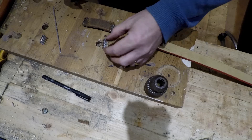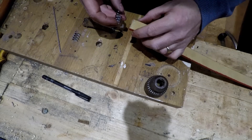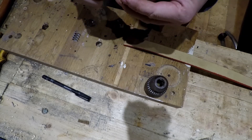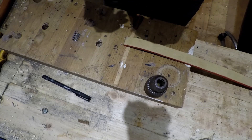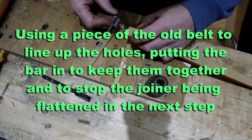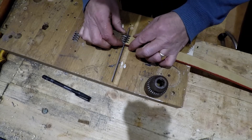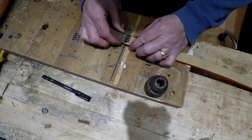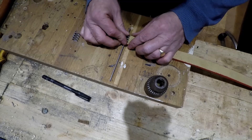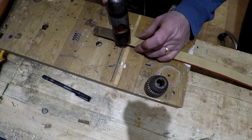I've got these joiners. The first thing I need to do is, I found an old bit of the old belt — I'm going to connect that in there first, to make sure that we get it right. Push that on there, and we need to make sure we've got everything level. Now there are proper tools for this, but we don't have one of them, so I've got a big hammer.